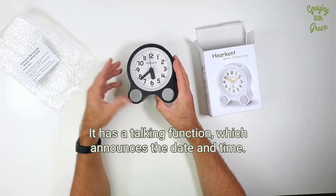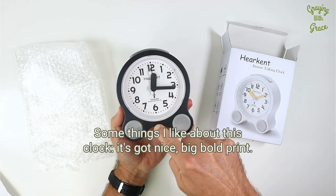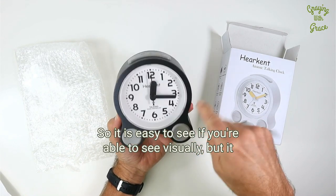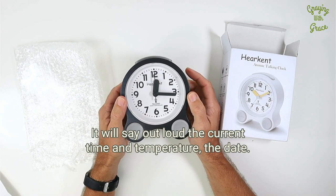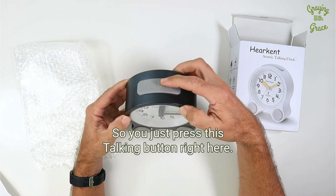It has a talking function which announces the date and time. Some things I like about this clock: it's got a nice big bold print so it is easy to see if you're able to see visually, but it also has a talking function. It will say out loud the current time and temperature, the date — you just press this talking button right here.